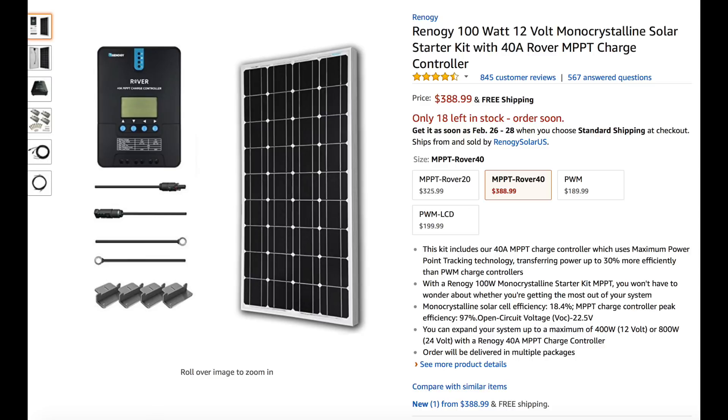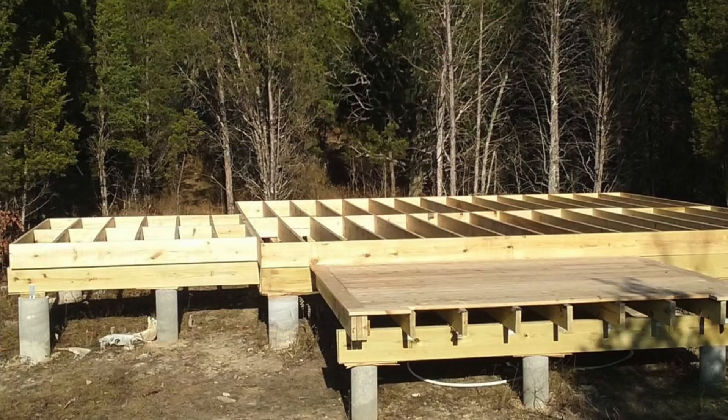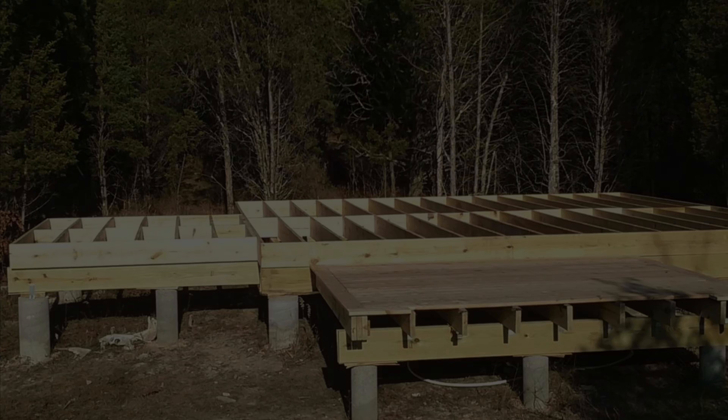Now let's compare this halfway-decent Renogy kit against what we just specced out. You can see we're getting better components for less money by building it ourselves versus buying on Amazon. If you like this video, please like and subscribe - it really helps me out. I'd like to make more videos showing how to expand this system, how to add an inverter, and other helpful stuff. Thanks for watching - I'd love to hear from you in the comments if you have any questions.